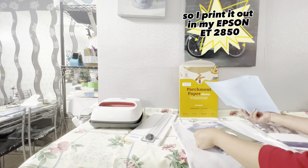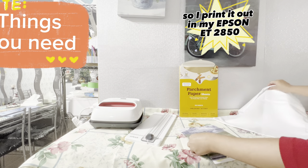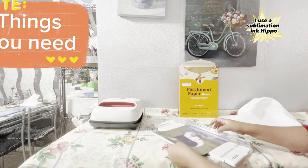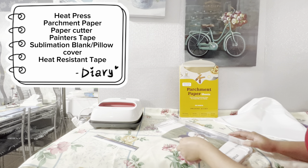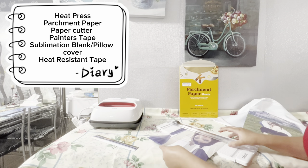I print it out on my Epson ET2850. The things I use for sublimation: heat transfer paper, parchment paper, painter's tape, a sublimation pillow cover, and heat-resistant tape.